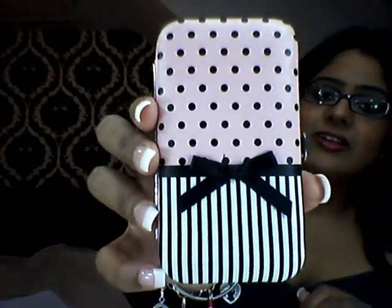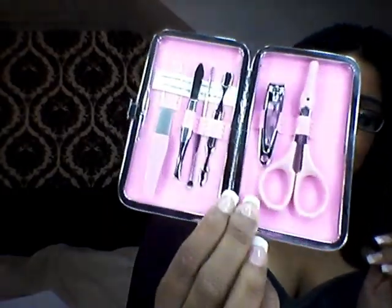Then I've got this gorgeous thing again from Claire's — it's so beautiful. Same concept as before but just so cute. It has a nail filer, a tweezer, a cuticle pusher, a little spatula, a nail clipper, and scissors. Super cute — I love the fuchsia interior, I think it's just so adorable.